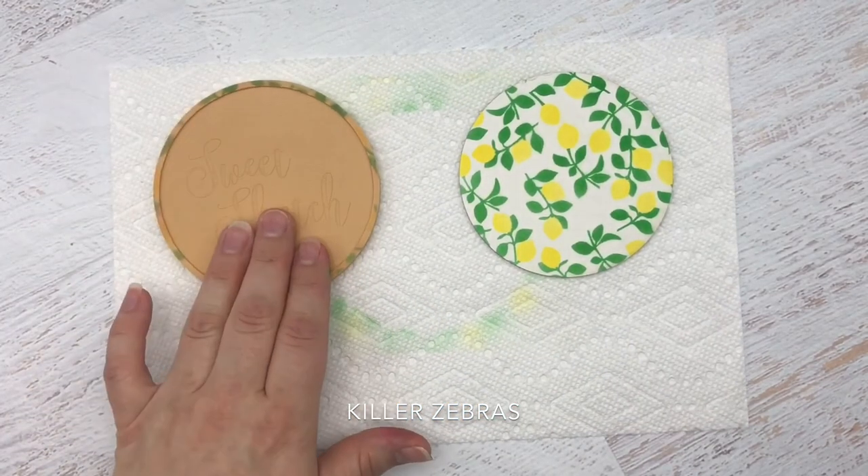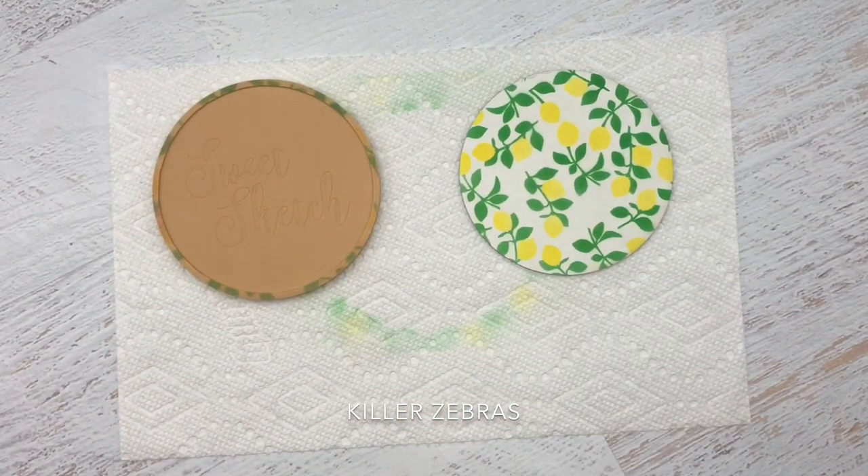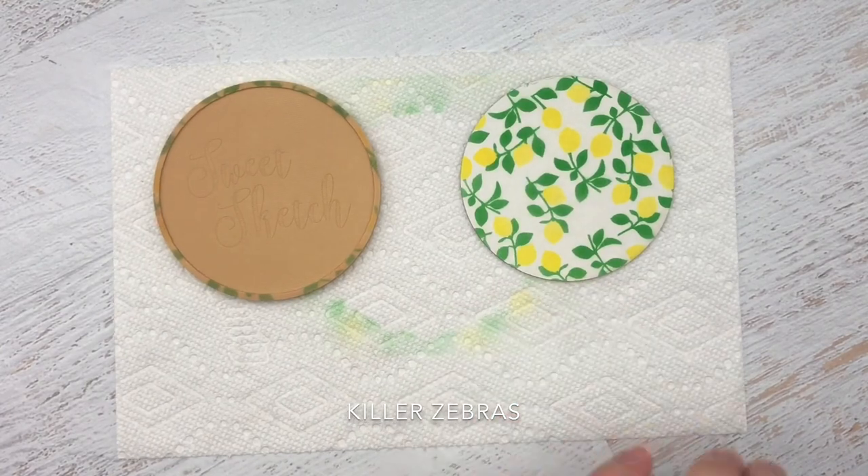So the starter kit is going to come with one of these and 25 of these, which means you can actually airbrush 50 times, and then I'll have refill packs available as well.